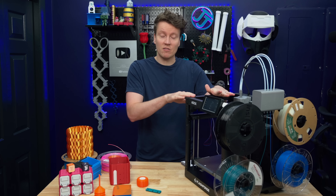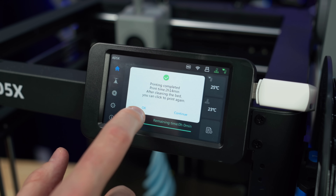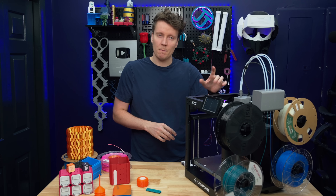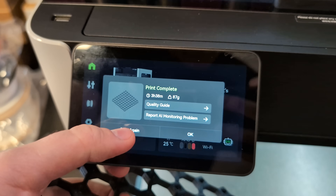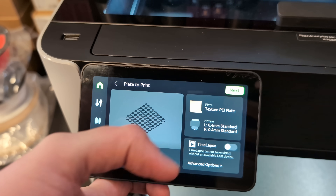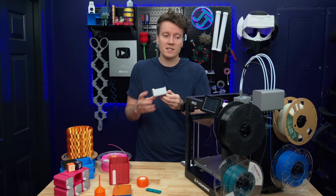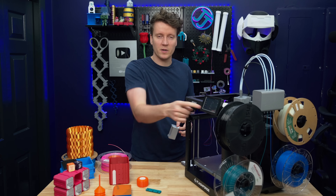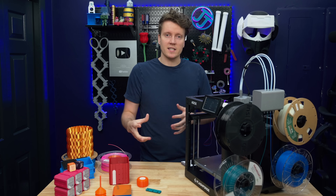Another nice feature: this printer really feels like it's made to be put into a print farm. After the print is over, you can select OK or continue. If you select continue, it immediately starts reprinting that same file with the same filament. A similar feature is on most other printers, but with Bambu Lab printers if you say reprint, it takes you back to the model page and you click through a few screens before it actually reprints. This is just a really nice feature if you're printing a ton of things. I was printing a lot of multiboard parts and just wanted batch after batch — I'd wake up in the morning, come down, take the prints off, press continue, walk away. It's that easy, so it becomes really easy to batch process on this printer.